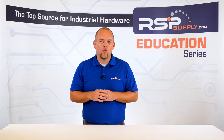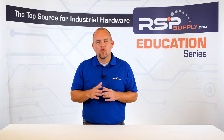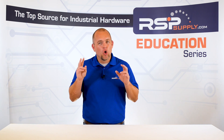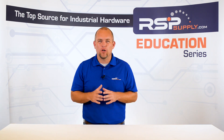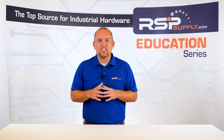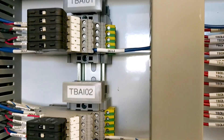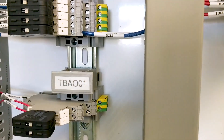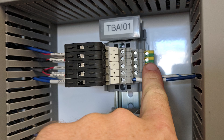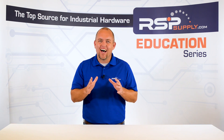Another important factor to consider relates to analog signal grounding. Typically analog signals have shielded wire to protect the signal from noise or distortion that could potentially corrupt the signal. This shielding needs to be grounded in order to dissipate that noise. It is important to know that this shielding should only be grounded at one location along the circuit, typically within the control panel where the conductors are being terminated and not at the field side of the device.